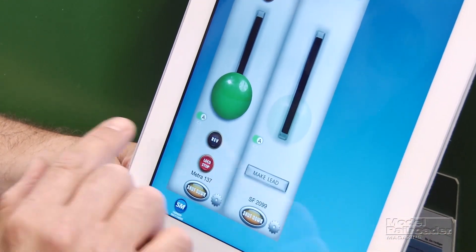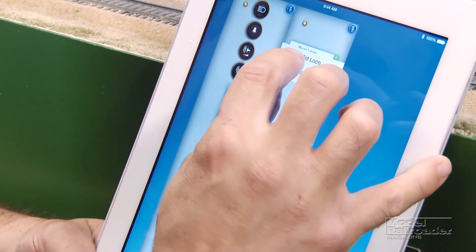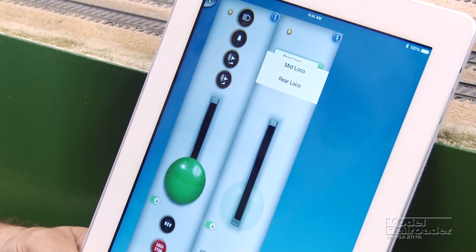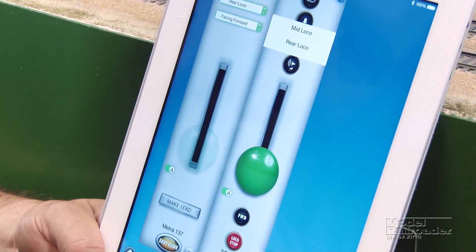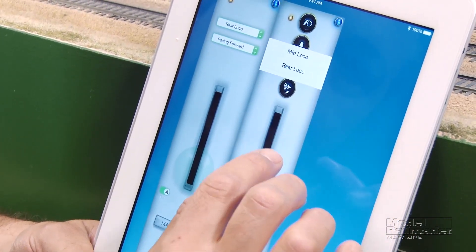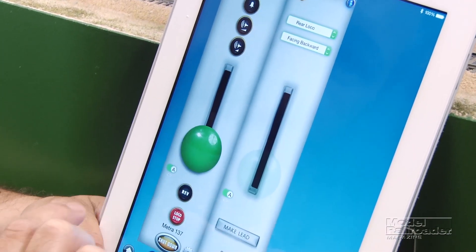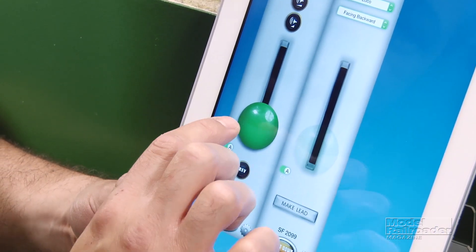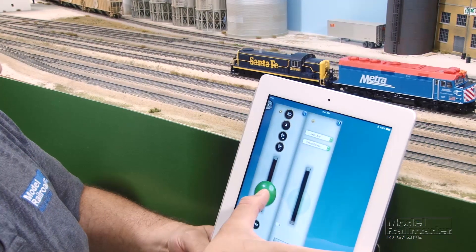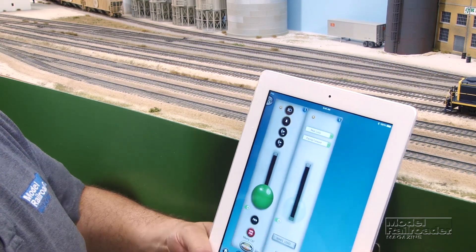We can choose which one is our lead. For example, this says rear loco — you can make it a mid, or you can make it a lead just by pressing this button. You can also change the direction that it's facing. We'll change it back to rear loco, make this one lead, and to run them, all you have to do is slide the throttle.